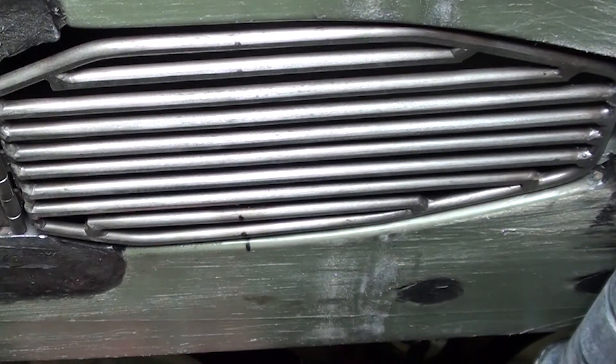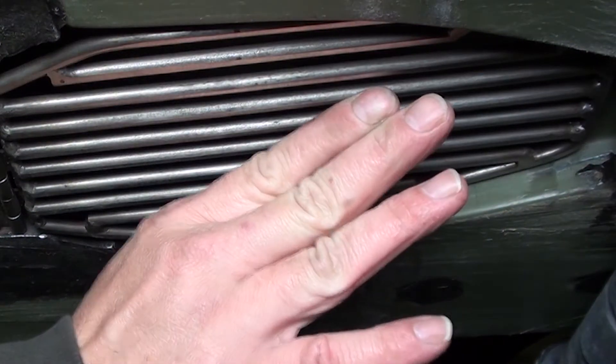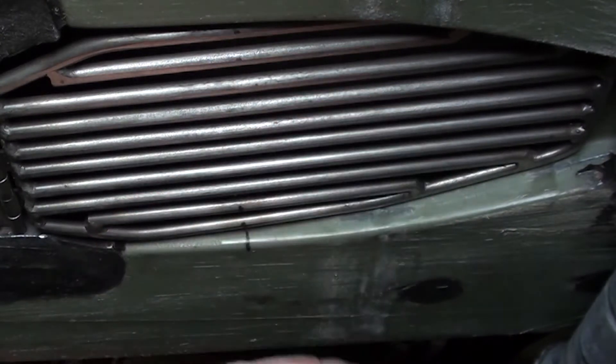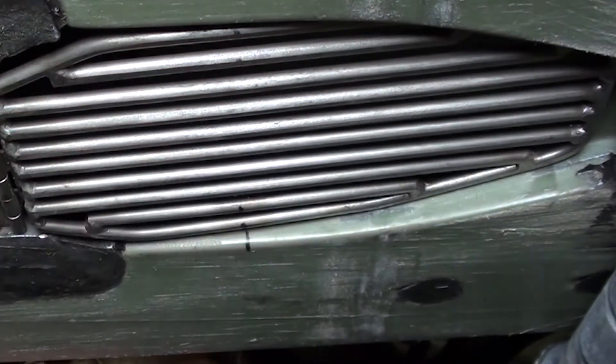Now that the cable is in the closed position, come back up to the top and gently pull on the cable until you feel it stop — as in, you're feeling the grate bottom out. When the grate bottoms out, turn the nut down to where it meets the hull and stop. You don't want to go any farther than that. You don't want the cable to be putting tension against itself; you just want the grate to be bottomed out.